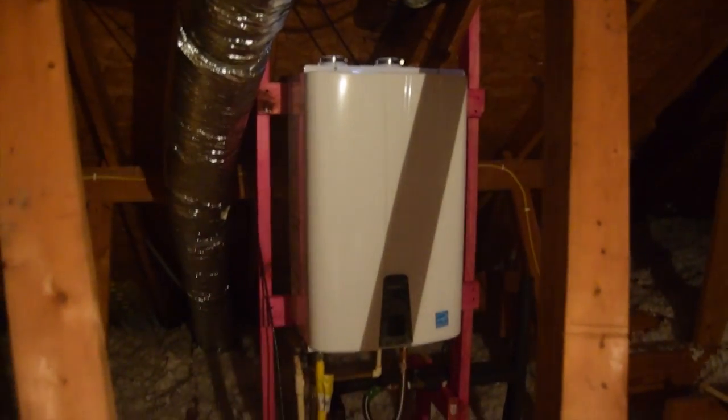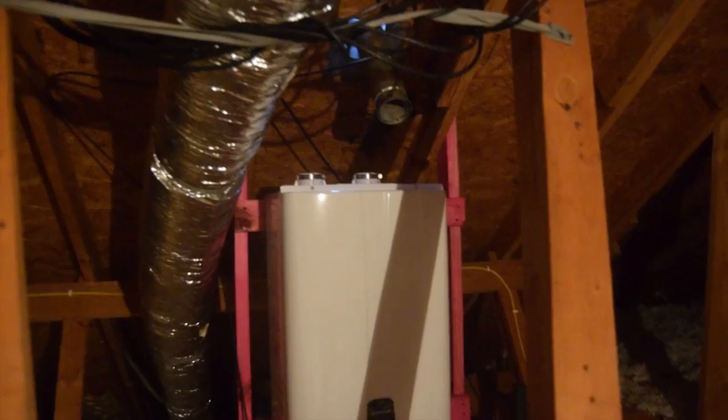Hi folks. What we're doing today is putting in a tankless water heater where a gas-fired regular water heater was before. We've already mounted our new water heater, but we have a small issue: our vent pipe on the old water heater was a double-wall B-vent type, and our new one uses a PVC vent pipe. So we're going to show you how we handle that.